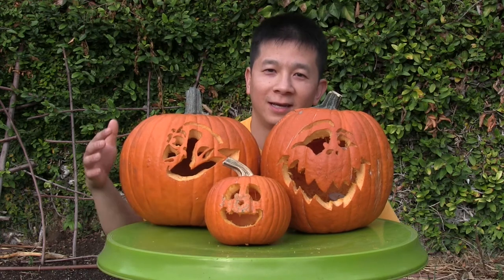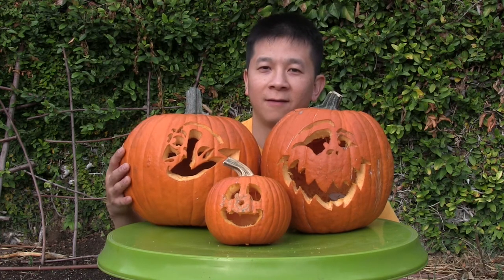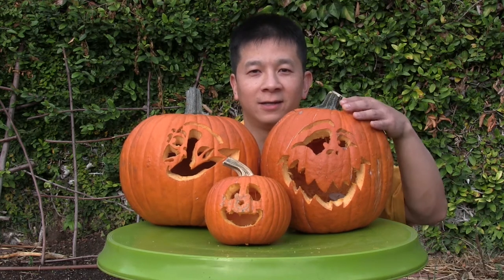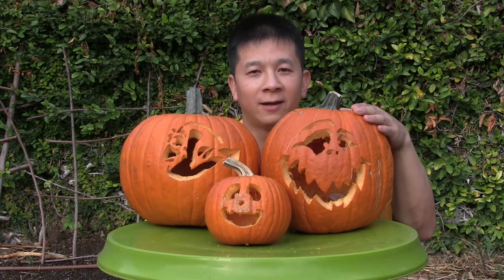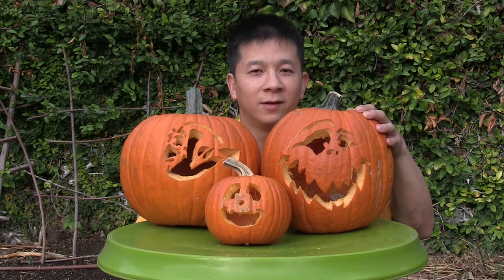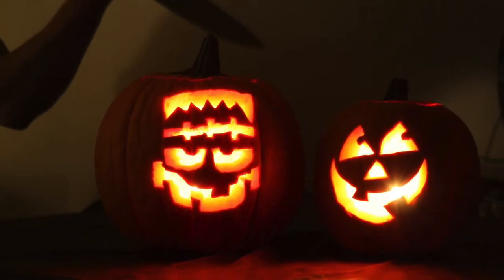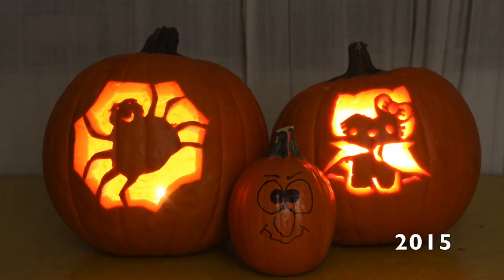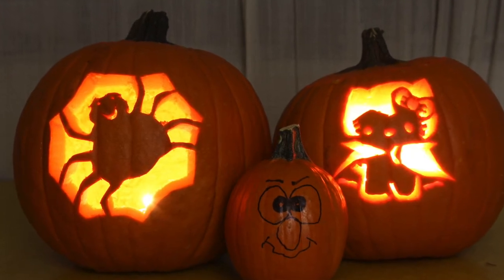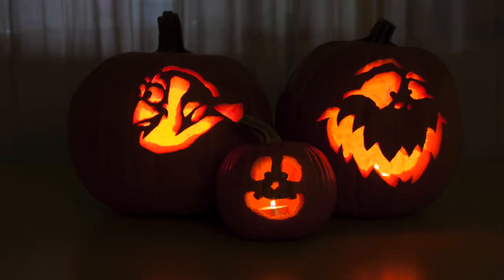Here's our jolly pumpkin that we just carved. This one was carved by my wife — a Dory pumpkin from Finding Dory, our son's favorite character at the moment. And this is our spooky jack-o'-lantern that I carved. This year I wanted to do something more spooky. We'll see a slideshow of pumpkins we've carved up until today. Pumpkin carving is something I've only done recently, and I'm glad we have a new family tradition. Thanks for joining me — happy and safe Halloween, and we'll see you in the next video.